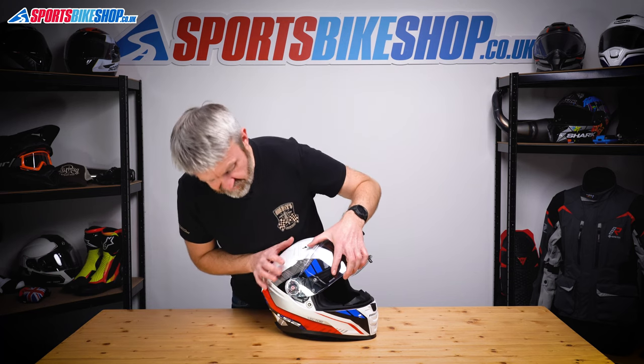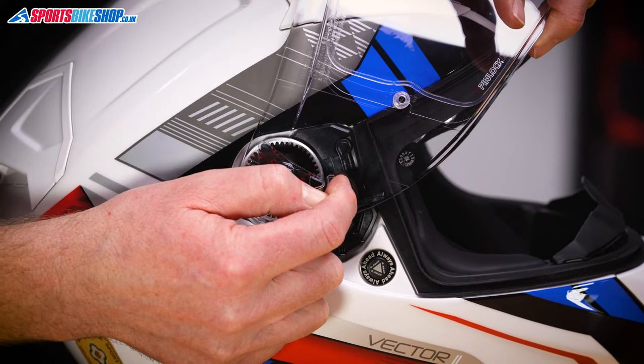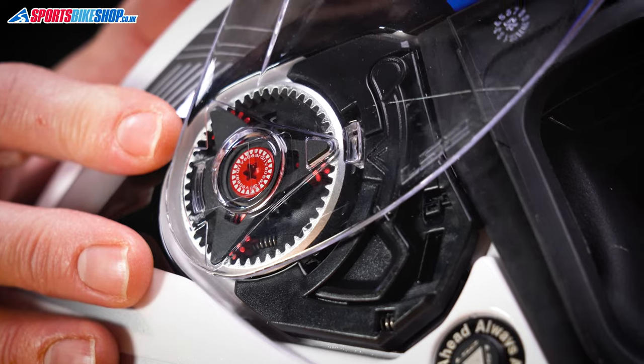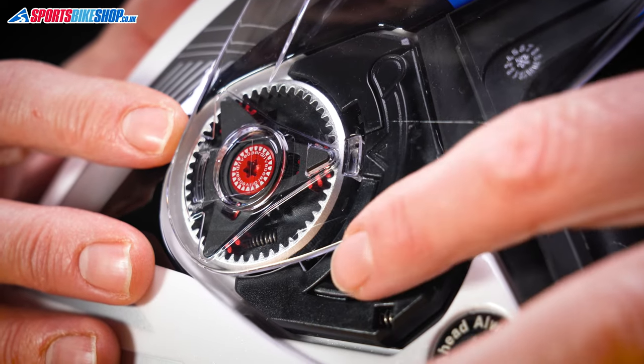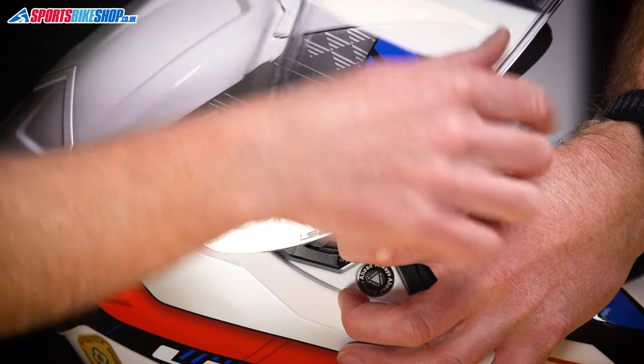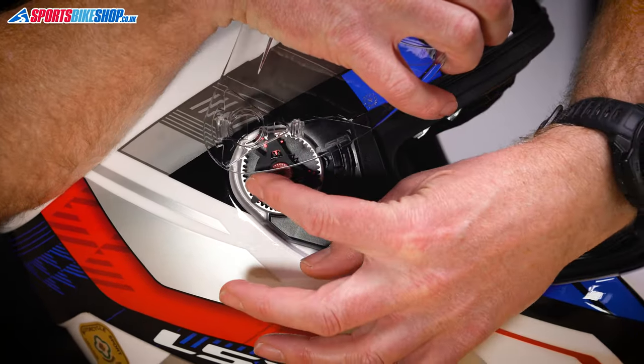So to remove the visor, the first step is to get this arrow here lined up with the arrow on the base plate, so that tab then sits in a clear space. Then operate the lever here, pull that forward, and then the visor comes out and back, which detaches this lug from the back.